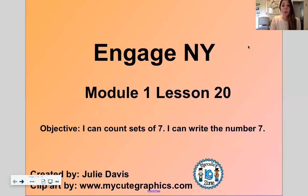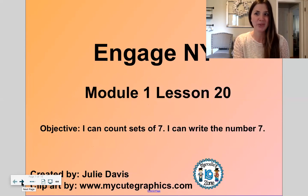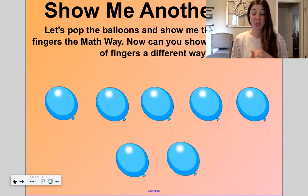Module number one, lesson 20. 20 is two tens. So our objective today will be to count sets of seven and write the number seven. I am sure we are going to master this quickly. We're going to start with the balloon game. Remember this one? We haven't done this one in a while. It's called show me another way.